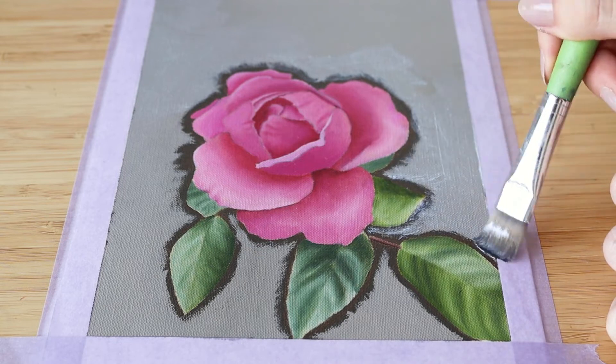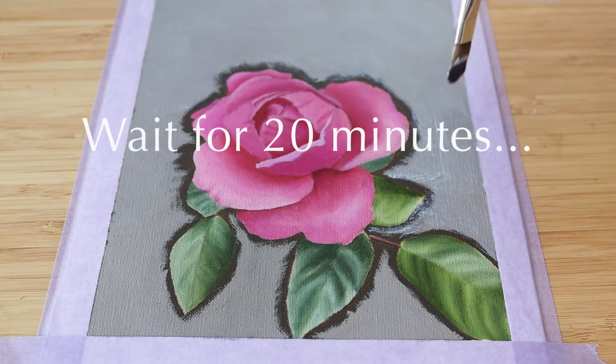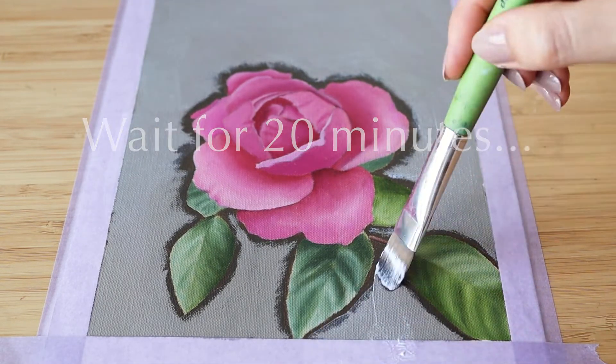Depending on the instructions on your adhesive, you should wait at least 20 minutes before you apply your gold leaf.